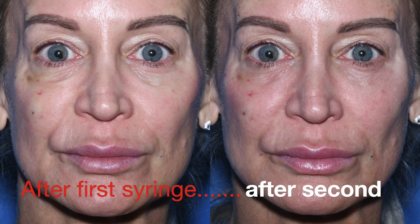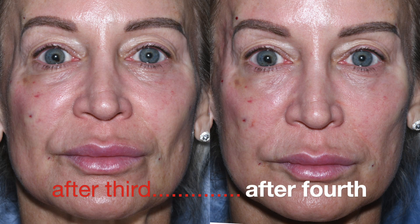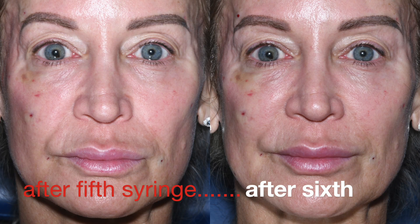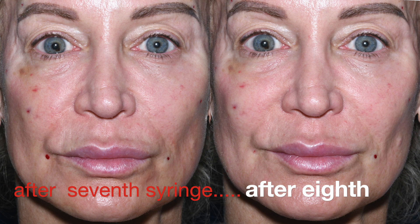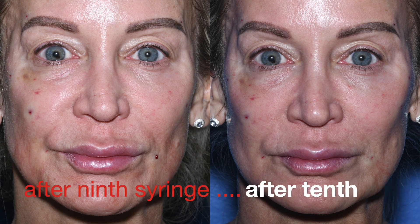First, we numb up the entrances, as you see on the right. Then the first syringe starts in the cheeks, as does the second. The third and fourth finish the cheeks and lid hollows, and move on to the temples with the fifth and sixth. The seventh finishes off the eyebrows, then moves on to the folds around the mouth. The last two do the lips and jawline.